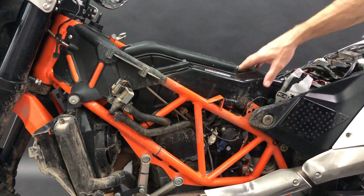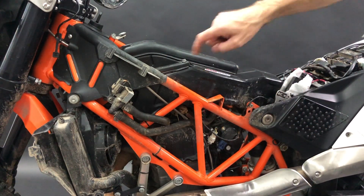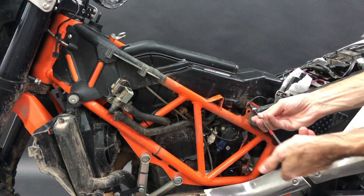The second step: the airbox is on four bolts — here is one, second, third, fourth. So you remove these four bolts now.